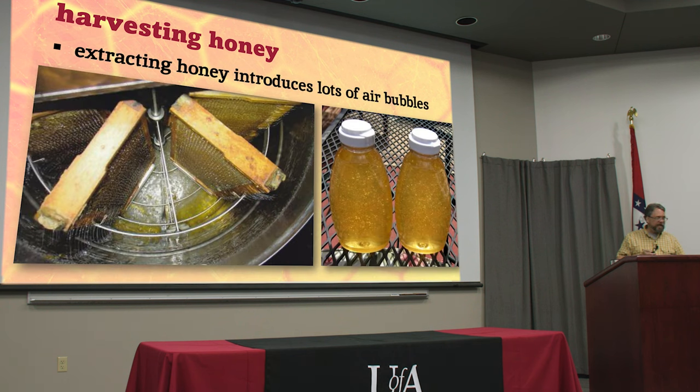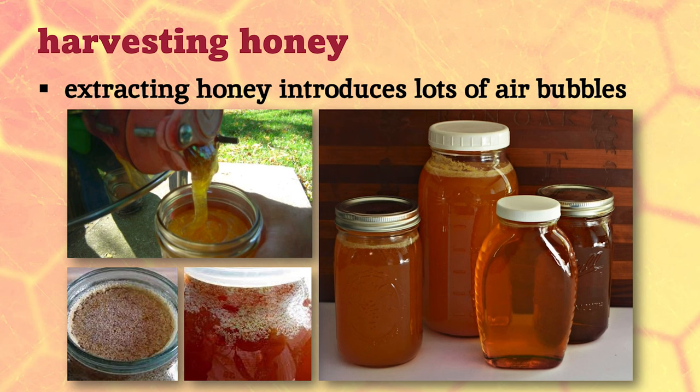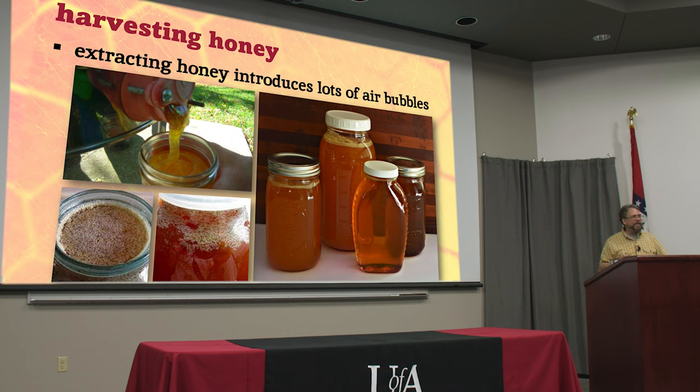When you extract honey you're whipping a lot of air into it, so if you pour it directly from the extractor into bottles you're going to have all these bubbles. It won't take long for them to move up to the top, leaving a layer of foam that looks unappealing, along with tiny bits of beeswax that made it through your filters. So if you're producing a product for sale and you want it to look as nice as possible, what you need to do is put it in what's called a settling tank.